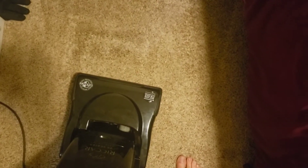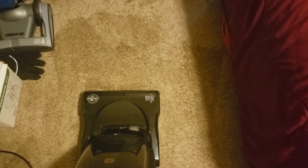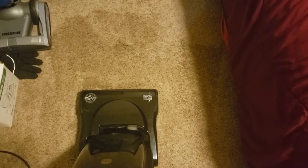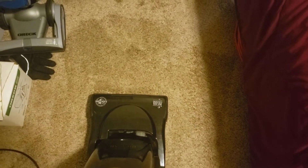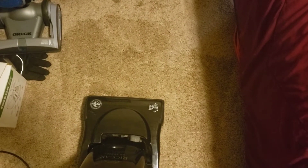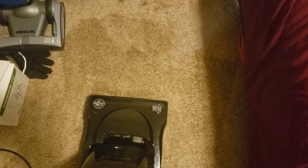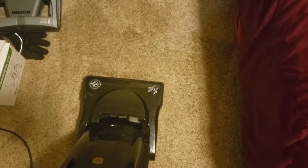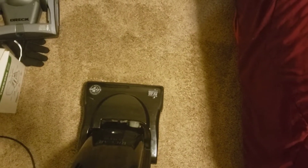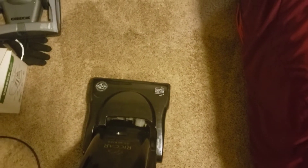My carpet's pretty worn — I'm not going to ask the rental company to replace it — but except for where the carpet is bunched up a little bit, it seems to kind of glide over things. It doesn't make very good contact with it, and I think I found a solution to it, but just to show you guys what I mean.